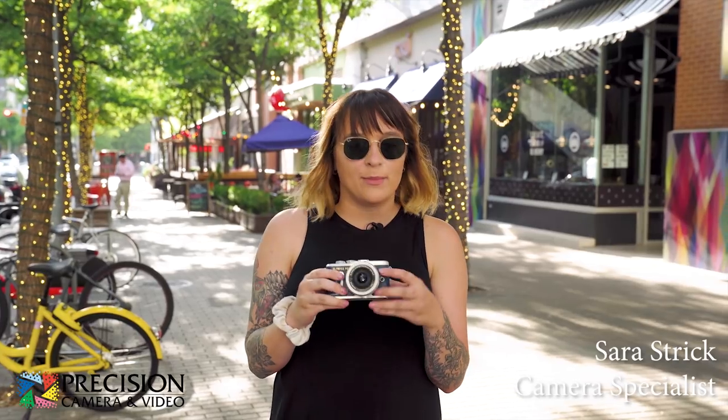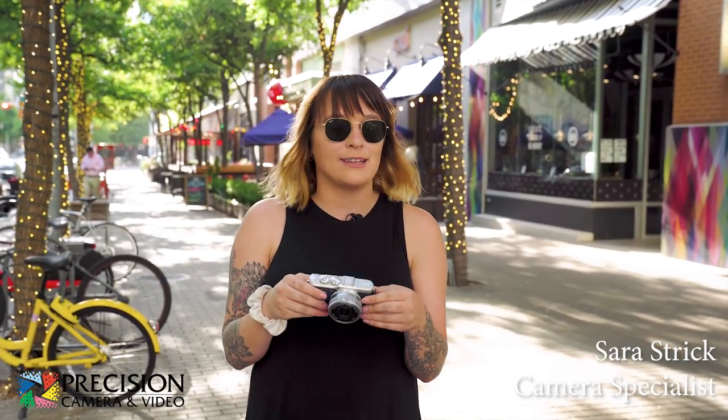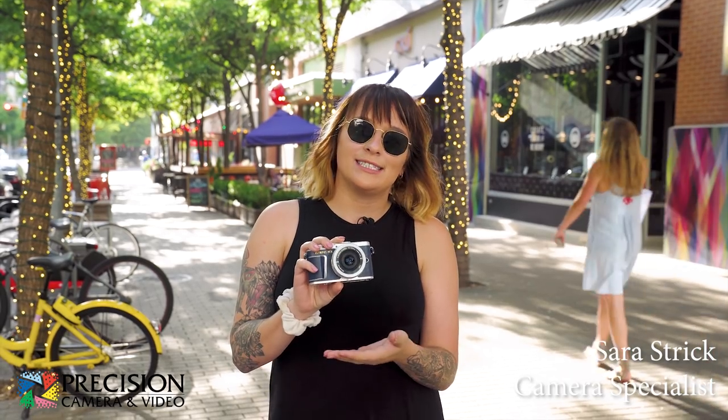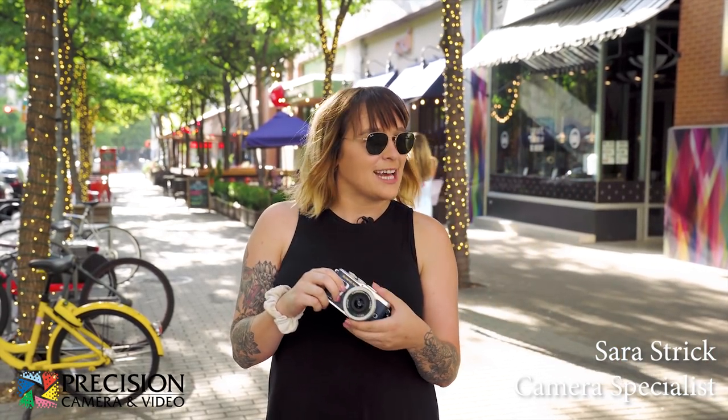Hey, this is Sarah with Precision Camera and Video in Austin, Texas. Today we're down at the 2nd Street District and I have the brand new Olympus EPL9. Now this isn't just any old pen camera — this is the limited edition blue camera. We're gonna test it out.